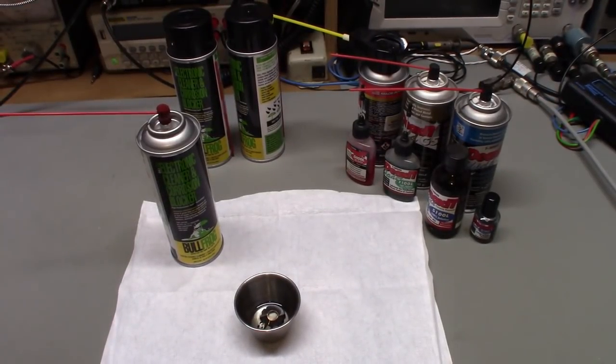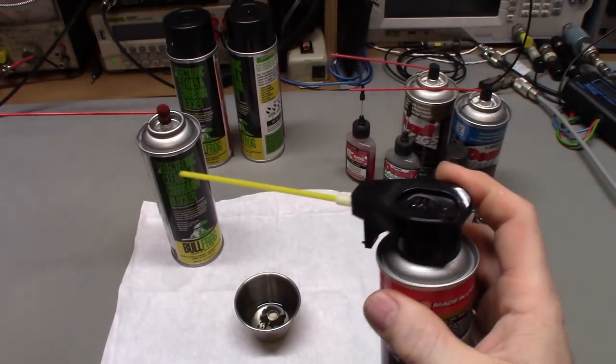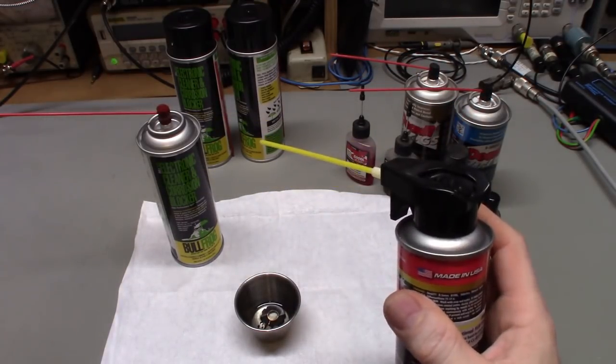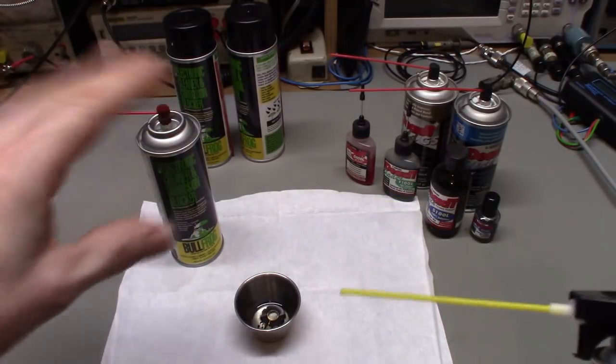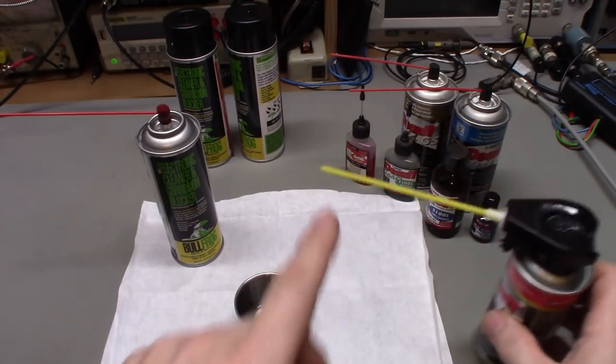I wasn't going to make a video on this, but I thought, what the heck, might as well show people — that way if I mention this product at some point in the future you'll know what I'm talking about. I did a video a while ago about these Deoxit cans, how they went from the nice human-sized straw with the little spray nozzle to this fire hose or garden hose of a spray can. It just wastes so much product — it's too big, you can't get it inside controls. Watch that video to see my gripe about that.